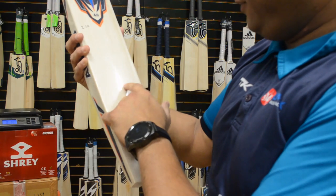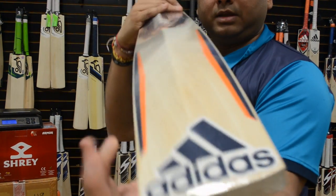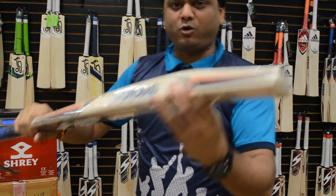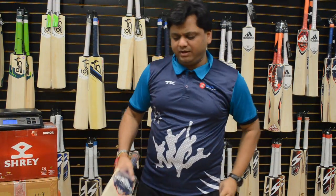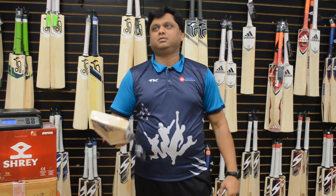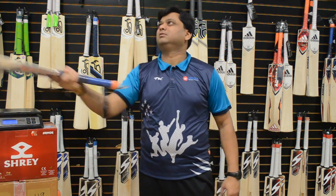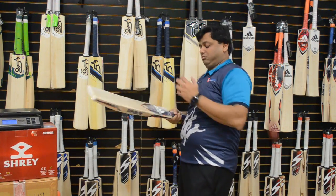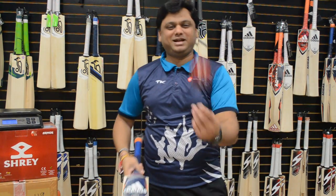Let's quickly take a look at the Libro 4.0. One, two, three, four, five, six — six straight grains. Nice profile; same profile across all Libros. Let me do the ping.